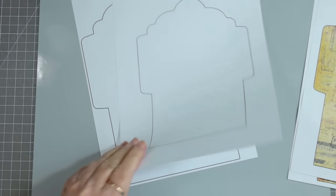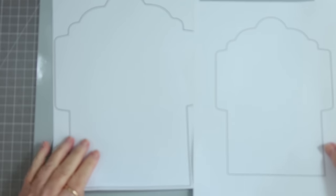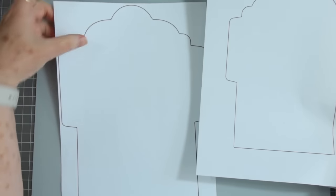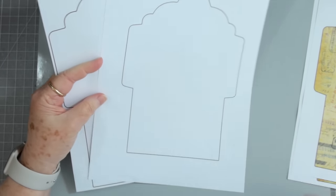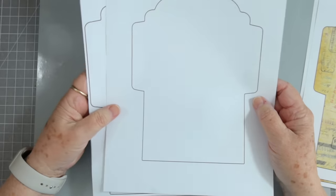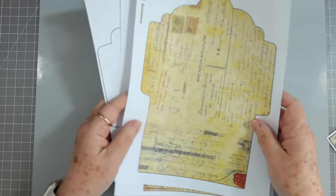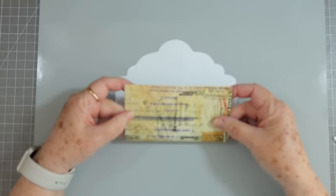I also made two templates. You can put this in your printer and print off on some different papers, or you can just trace around it on a paper you want to use for an envelope. It's just good to have some templates every now and then. I've gone ahead and cut mine out.